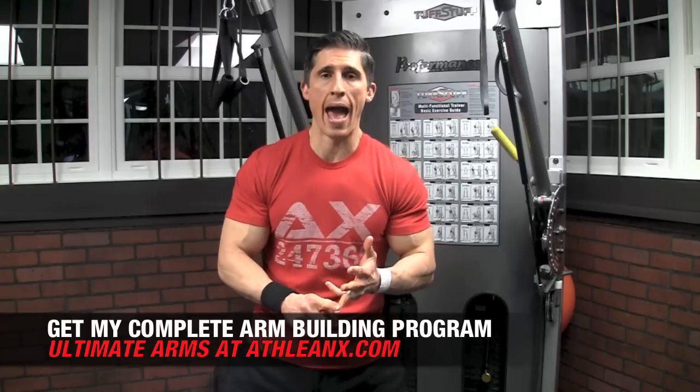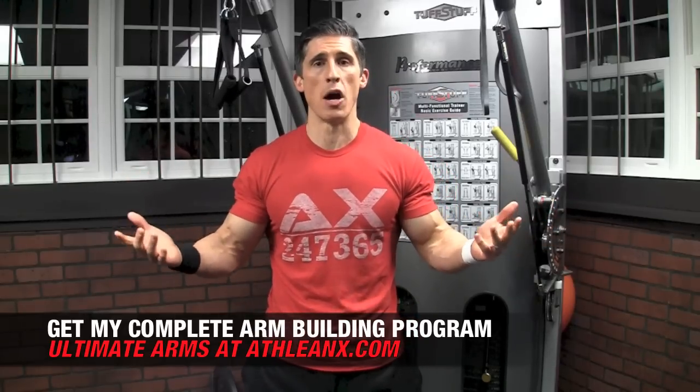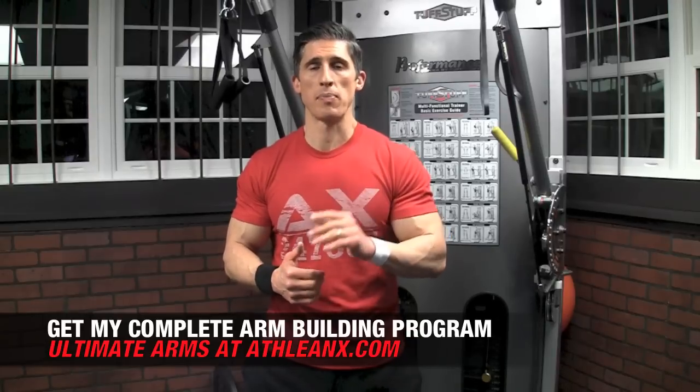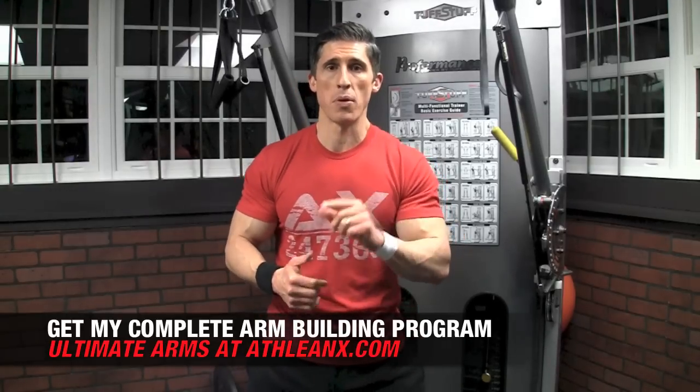If you want, use it as an arm workout finisher. This is just a small taste of what it's like to train like an athlete — you've got to push yourself, bring the intensity. We have so many different ways that we train arms. As a matter of fact, we have a complete Ultimate Arms program — it's literally everything I know about training arms and how to get the best arm results possible in just 6 weeks. That program is over at ATHLEANX.com.